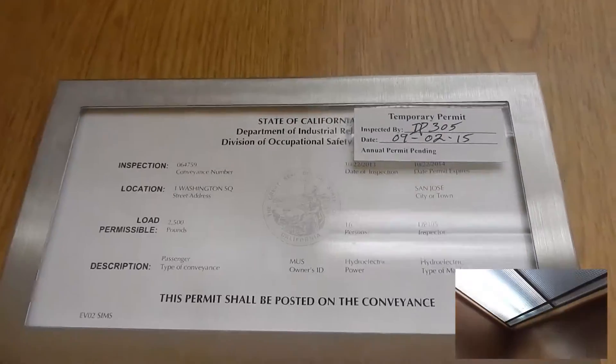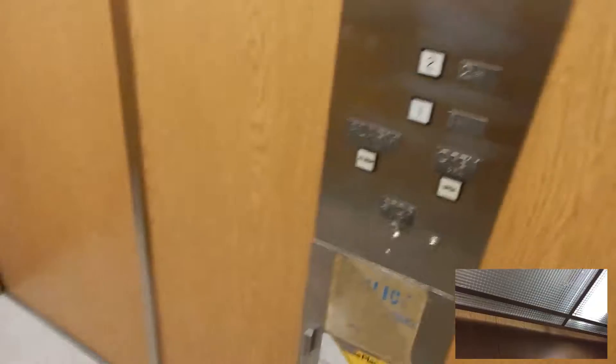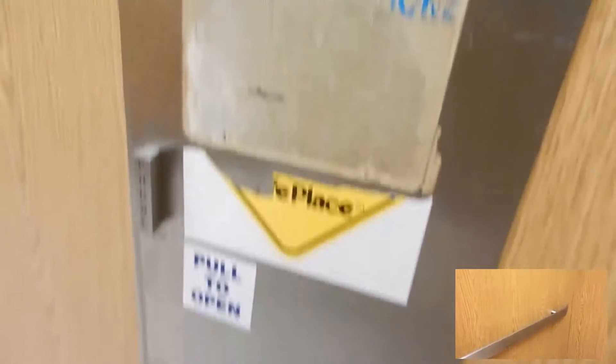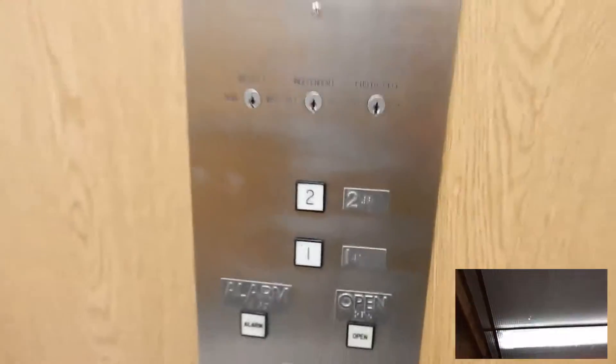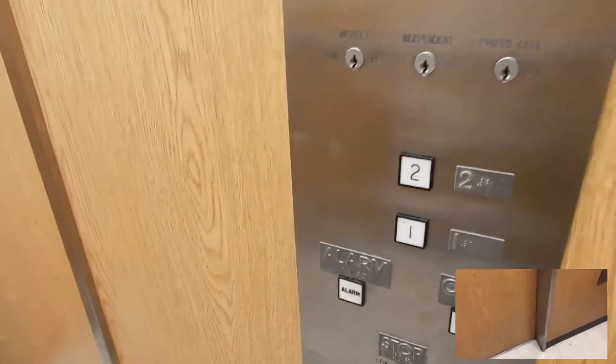What do you think of those fixtures? I like them. Here's the stop switch. This one seems to be in better condition than the one in Hugh Gillis Hall. This one doesn't have a nine button or a flickering light.